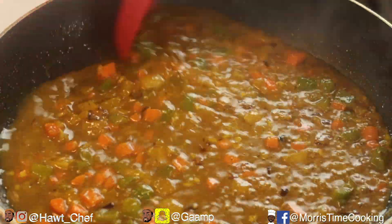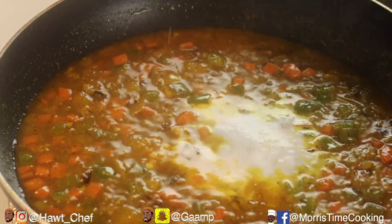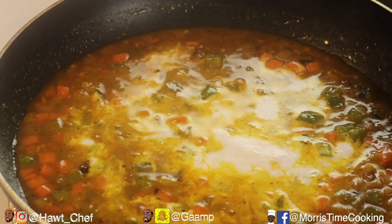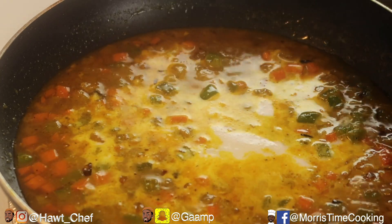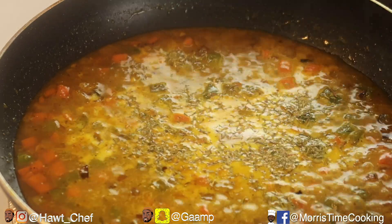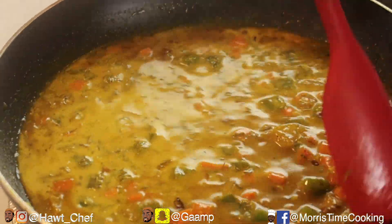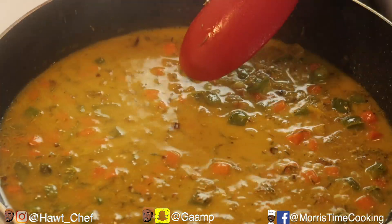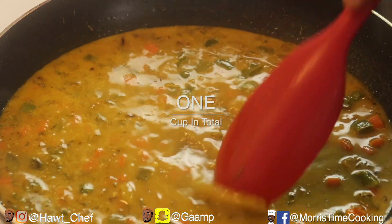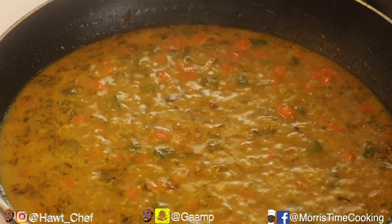Now that it's come to a boil, going in with about three tablespoons of coconut milk, or coconut cream. If you have fresh thyme you can use it — I only have dry thyme, so I'll sprinkle about a half teaspoon of that in. Don't worry about the scotch bonnet pepper — you've got to stir because that's where the jerk comes in. We're just gonna cover this and allow it to simmer for about five minutes.